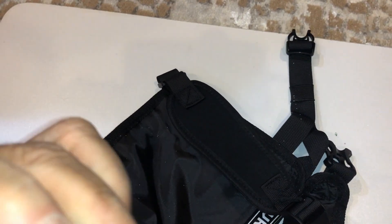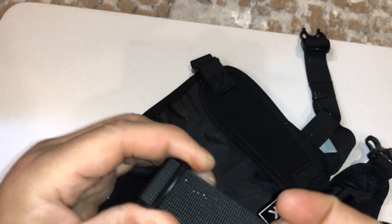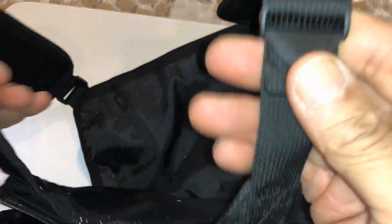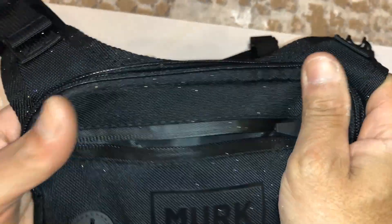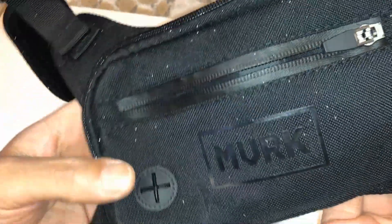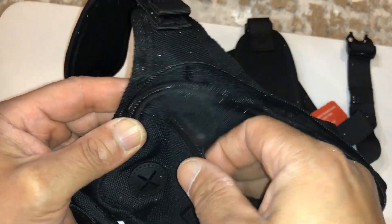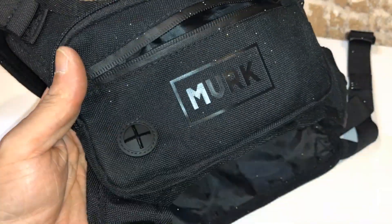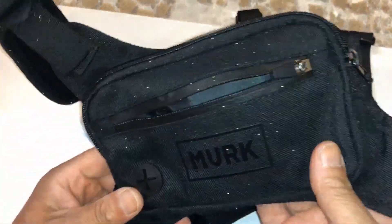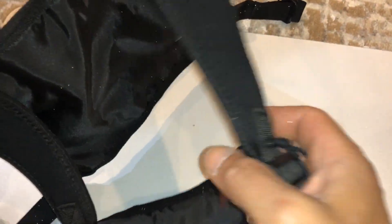It's probably good for travel too — you can put it underneath a jacket. You can put it under your shirt; if you have an undershirt you can put this on and then wear your regular shirt over it — it's flat enough for that. And this hole here is for a cord, for headphones. So you can put your phone in here, run your headphones out, and listen to music or whatever you want.